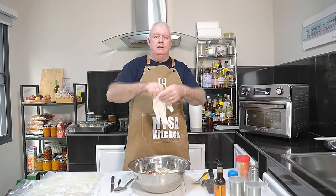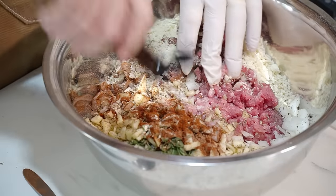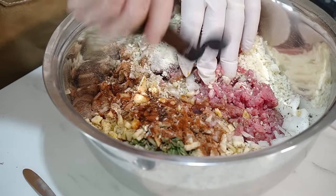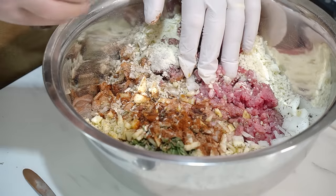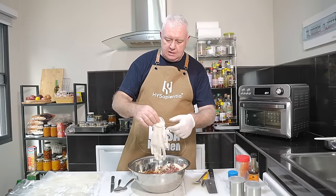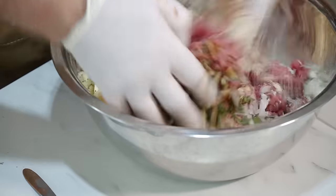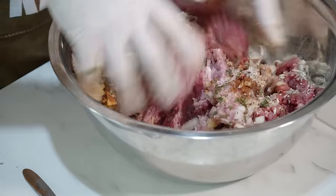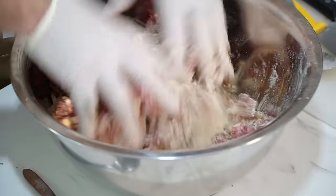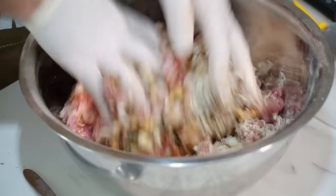I want that Worcester sauce in there — going in with a good splash of Worcester sauce, probably about a tablespoon. We're going to get our hands in there and give it a squashing up. Nice and steady, bring it all in. Mix that pork with that beef, and those onions, breadcrumbs. I can smell all that in here already.